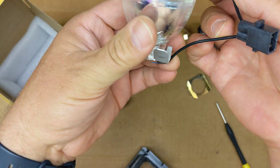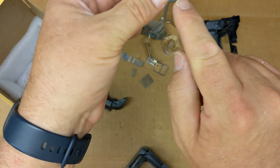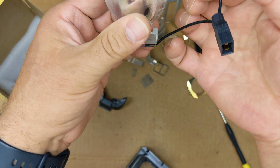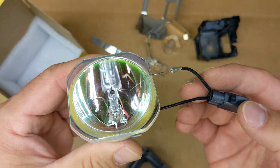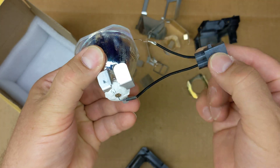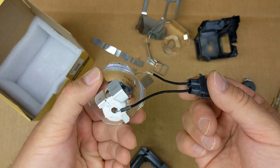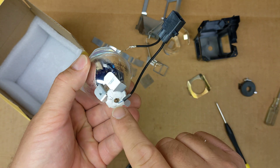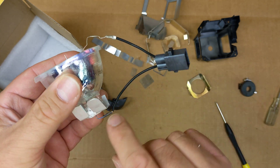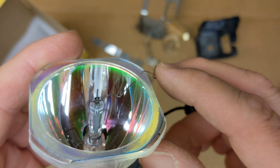Wow, look at that. It's one wire going in, goes through the filament, and then the wire comes right out. I don't think I've ever seen this before — usually I see two wires going right into the bottom. But this one has it going in the bottom and out the top. That's interesting.